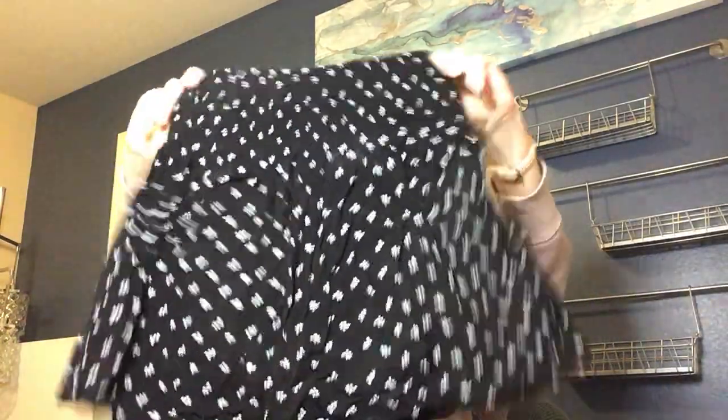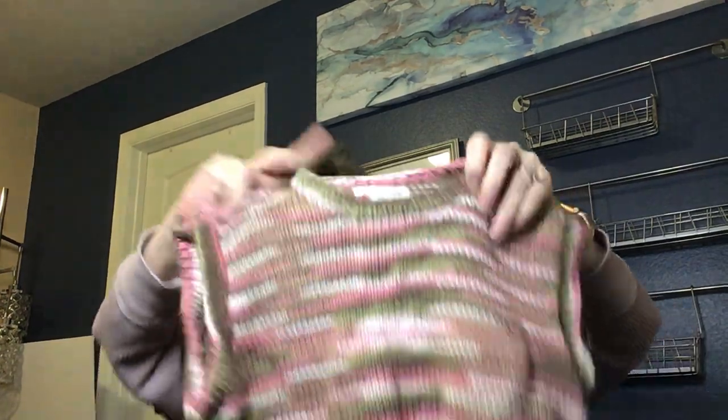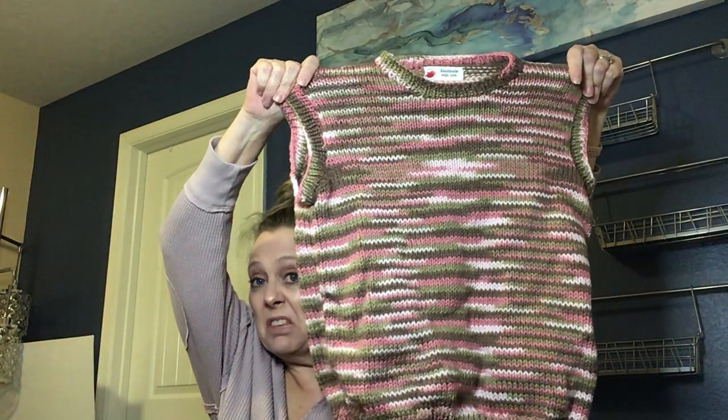Mossimo Supply little skirt — that's a Target brand, so I won't be listing that. Also in here is a kids' vest with a tag that says 'Handmade with love by Grandma Latimer.' I don't think there's really a market for handmade kids' sweaters, so I probably won't list it — I'll donate it before I do.